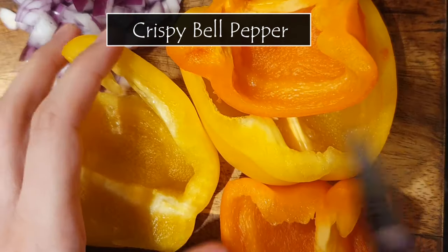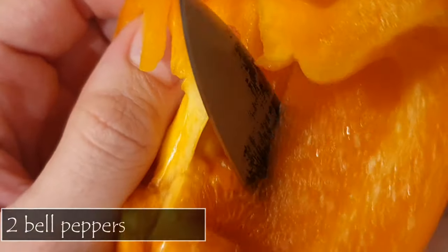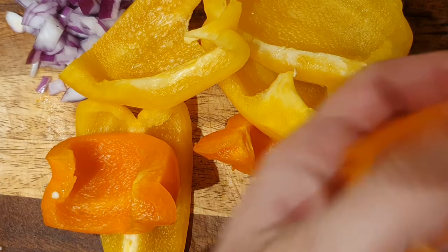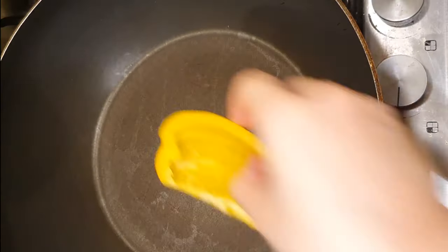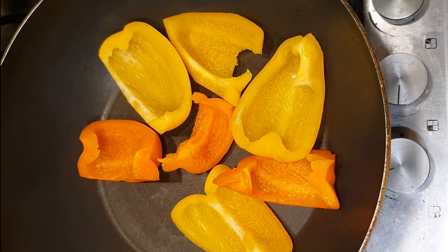I took two halves of different bell peppers, because that's just what I had in my fridge, and I cut them as you can see here. Then I placed these on my pan with the skin side down, and let them get nice and soft so I can remove their skin.